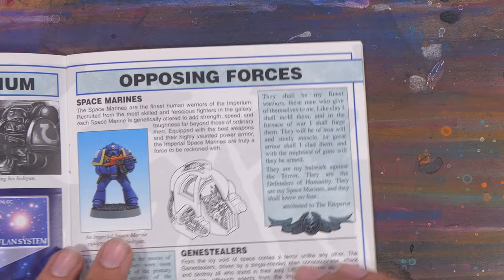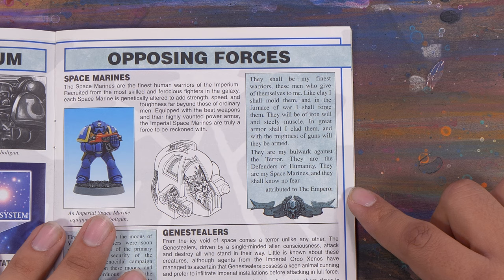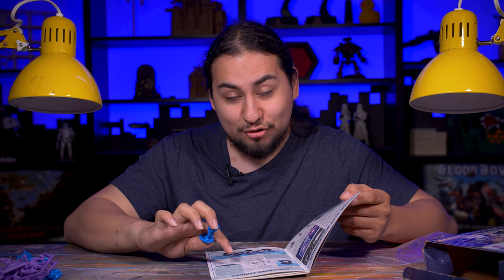This little booklet has everything. In the lore section it has a wonderful little quote with an attribution I have not seen before: 'They shall be my finest warriors, these men who give themselves to me. Like clay I shall mold them, and in the furnaces of war I shall forge them. They will be of iron will and steel muscle. In great armor shall I clad them, and in the mightiest guns they will be armed. They are my bulwark against the terror, they are the defenders of humanity, they are my space marines, and they shall know no fear.' Attributed to the Emperor — and I've seen this quote in many places, but I've never seen it attributed to the Emperor, and that means he definitely never said that.